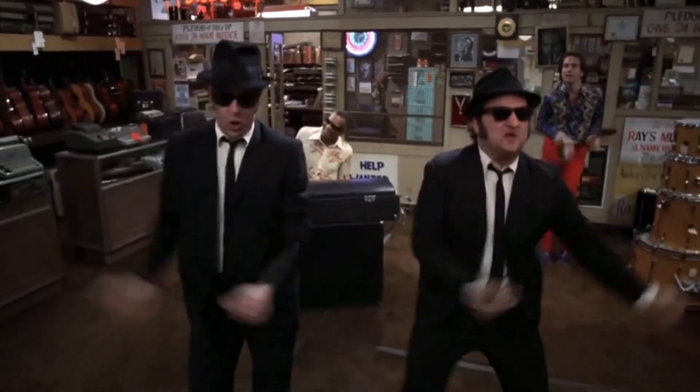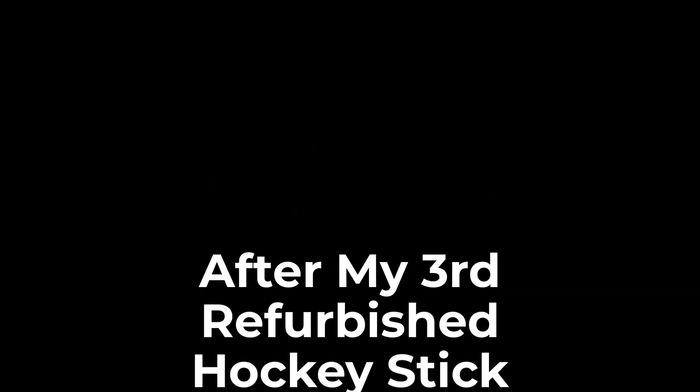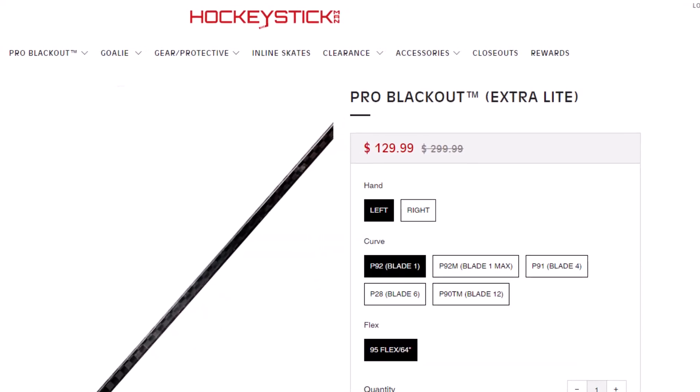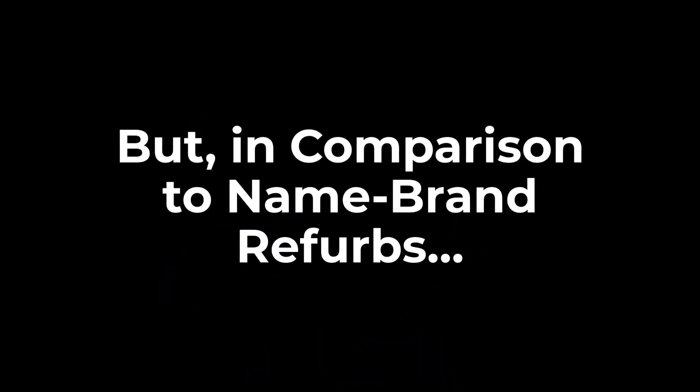Here's the twist: you may be thinking that after purchasing three refurbished hockey sticks and having them all break within 10 months, I'd be done with them — but that's not the case at all. After my third refurbished hockey stick broke, I purchased a brand new pro blackout stick from Hockey Stick Man, which was actually about $20 to $30 more expensive than the refurbs. I've been using the pro blackout for several months, and what I found — for me at least — is that pro blackouts are great budget-friendly brand new sticks, but in comparison to the name brand refurbs, the pro blackouts just don't have that quality feel.